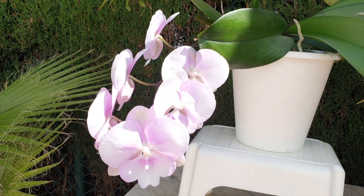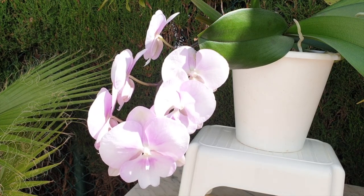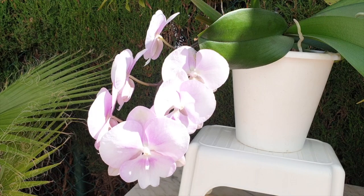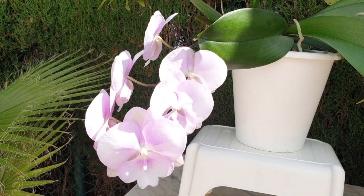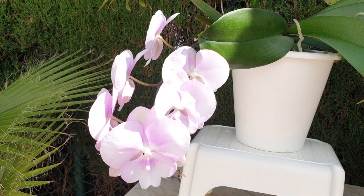Let it acclimate to your environment. Enjoy the blooms. And then for many, many years to come, enjoy your phalaenopsis. JJ Dogg, thank you very much for this question and request. I appreciate it. Thank you everybody so much for watching and for listening. I wish you a very beautiful day — on one condition, that you do stay safe. Take care. Bye.